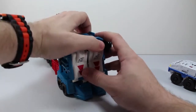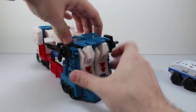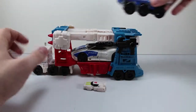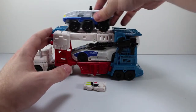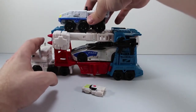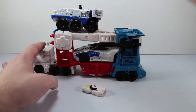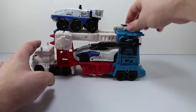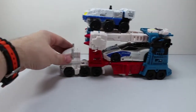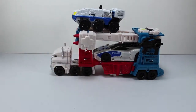Everything tabs together really nice. To get the ramps out you have to untab it, and then you just have to make sure everything tabs back in properly. We'll bring Rook up here, put him on top — feels a little bit more secure. And then you can still fit Minimus Ambus on the back here. He rolls really nicely.